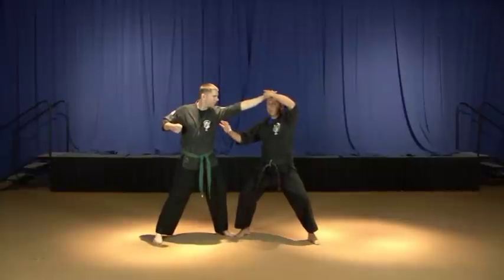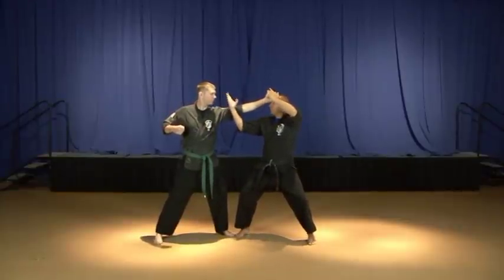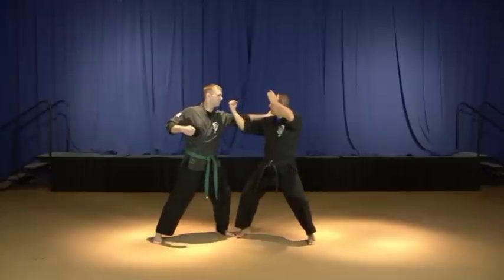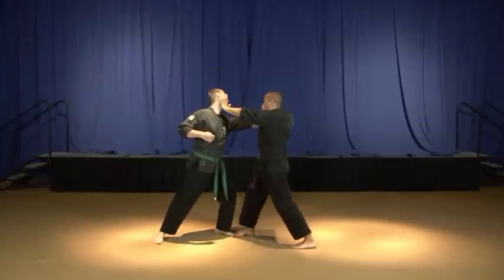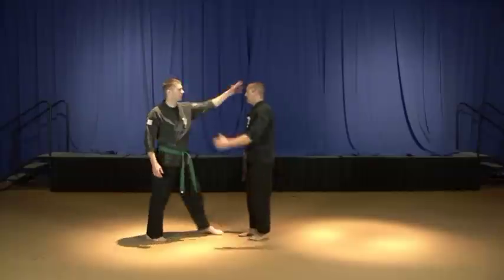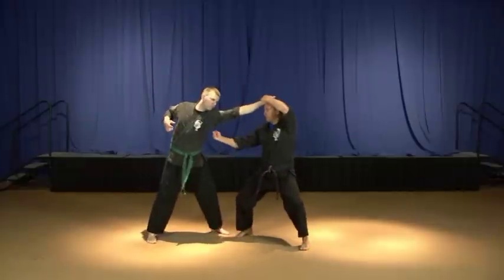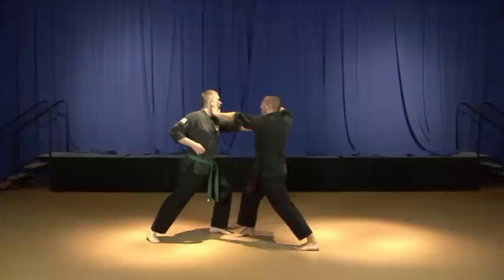Now immediately — assuming he releases his grab — we're going to turn this into an outward block. We're going to rotate our forearm and use frictional pull to draw his head into the next strike, which is a left palm strike to his jaw. So: he grabs with his left hand, we grab, we step back, eagle's beak strike to the top of the ribs, outward block, then go into a right forward bow as you execute a palm strike to the mandible — the jaw bone.